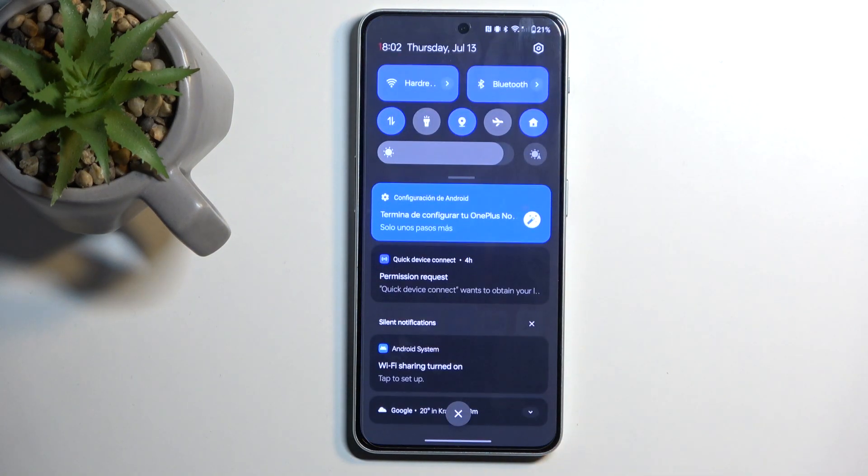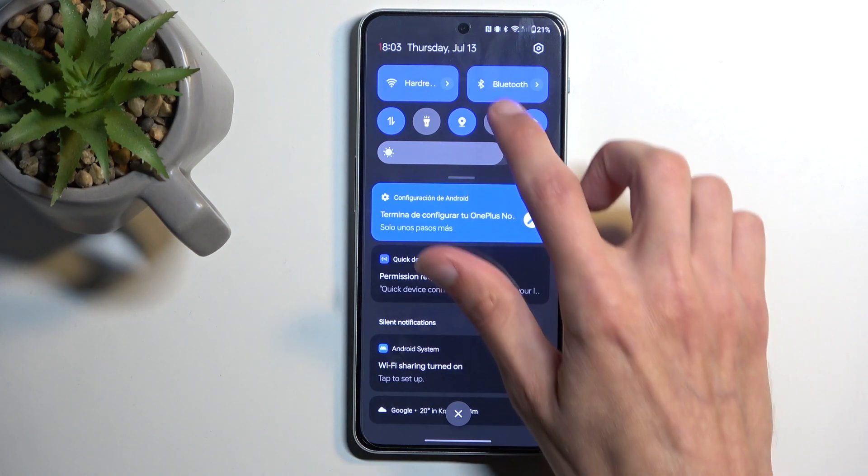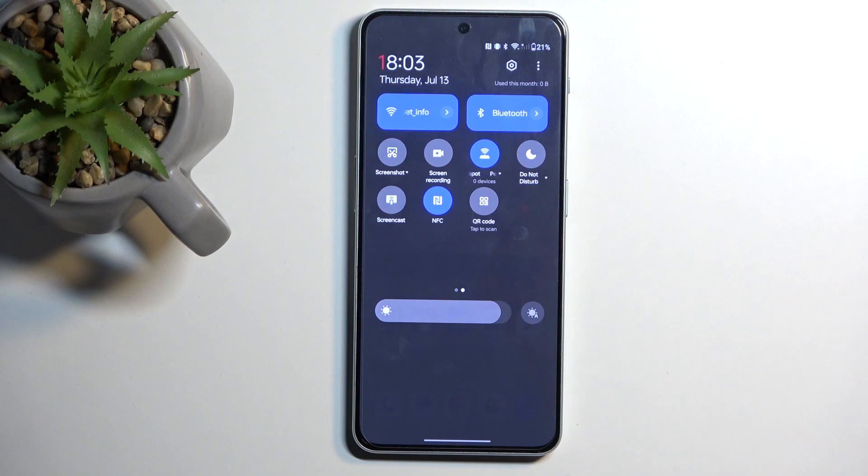The reason you might be interested in this is because the hotspot will consume more of your phone's battery, and when you're not using it there's really no reason for it to be running in the background. So once you're done with it, you can turn it off by finding the toggle once again, tapping on it, and there you go.